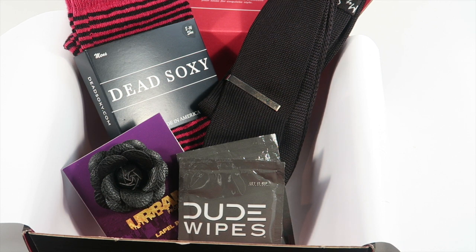Details are down below and I'll have a full written review on my website at subscriptionboxmom.com. If you want to see links to the products or more pictures, check out the written review. Thanks so much for watching and have a great day!